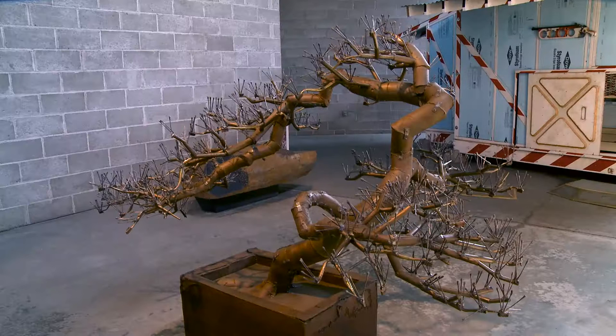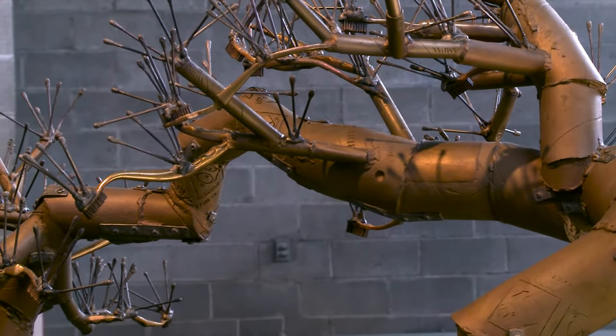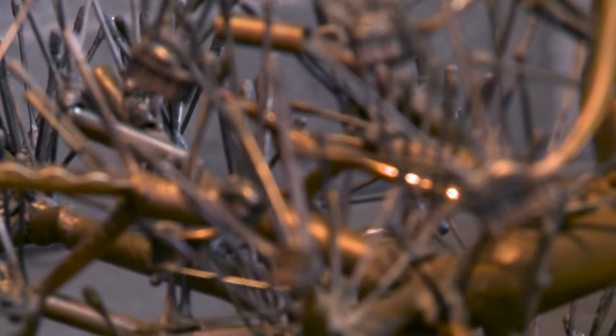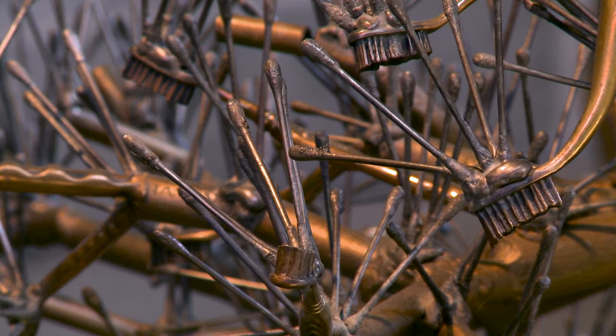This bonsai is bronze. It's made of 3,500 individual castings. The branches are made of toilet paper tubes and toothbrushes, and the pines are made out of Q-tips and tampons.